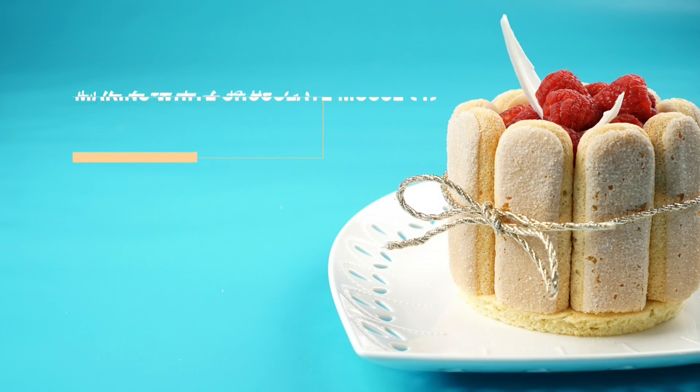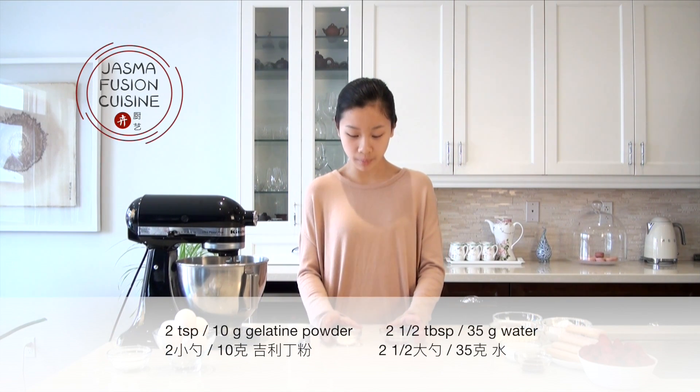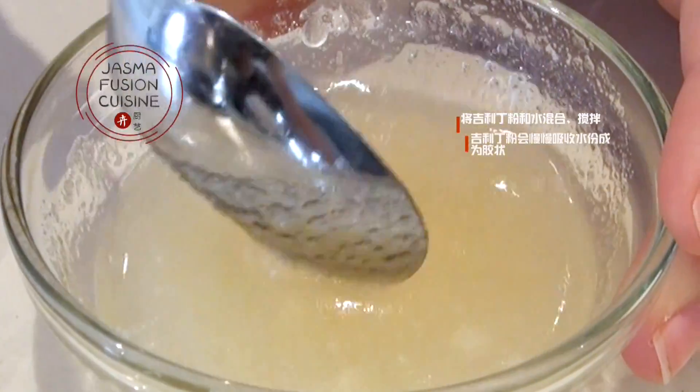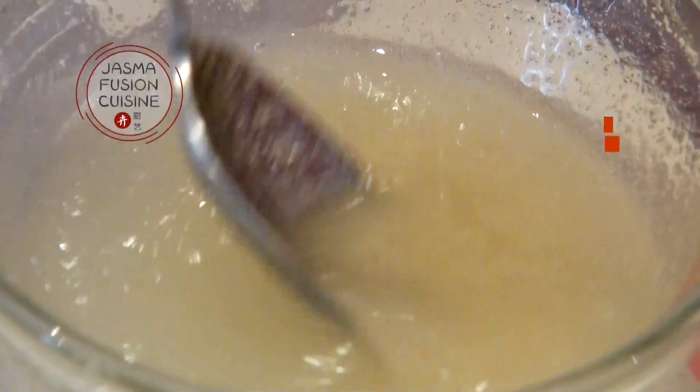First off, we're going to make the white chocolate mousse that is fluffy and really creamy. We need to stabilize it by using gelatin, so I'm going to bloom the gelatin by adding gelatin powder to some water. Just stir the gelatin in until there are no more clumps and leave it to set.